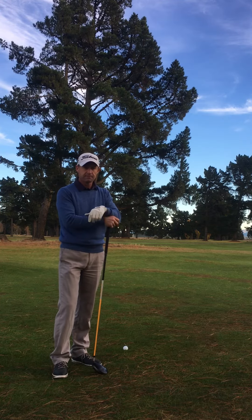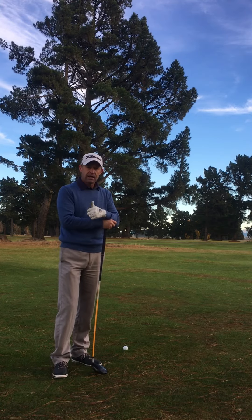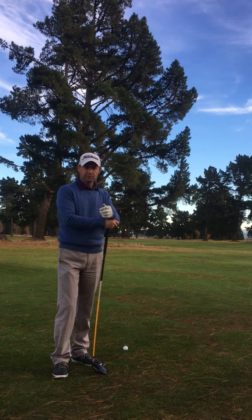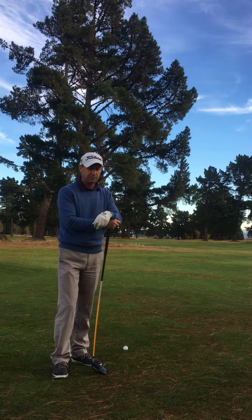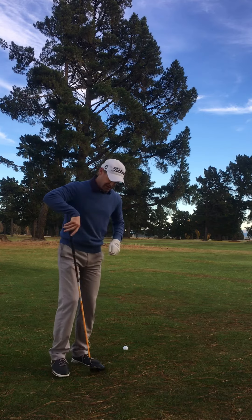Just trust it as much as you can — I think it's really important to trust it and see how you go. I'm going to hit a shot here; I'll do it at normal speed for you and then I'll play another one in slow motion. Hopefully it goes alright — see how we go.